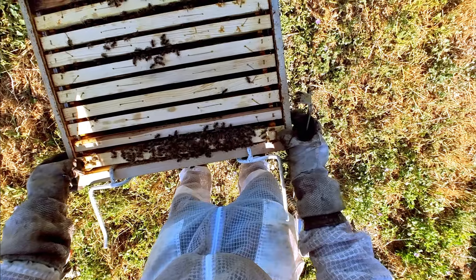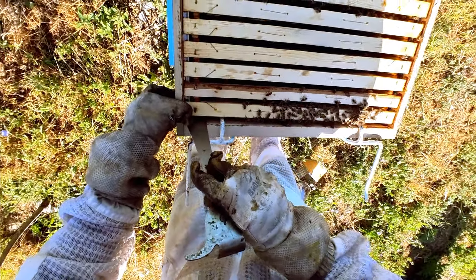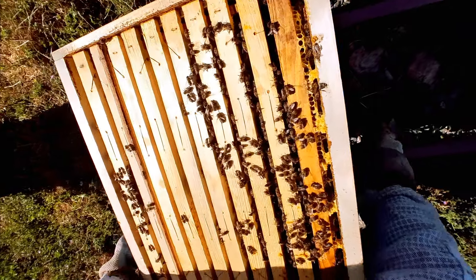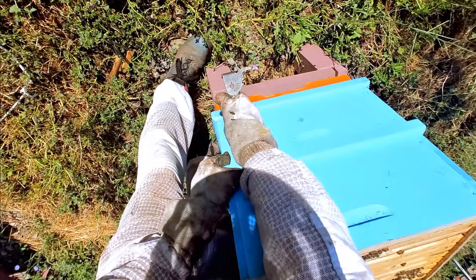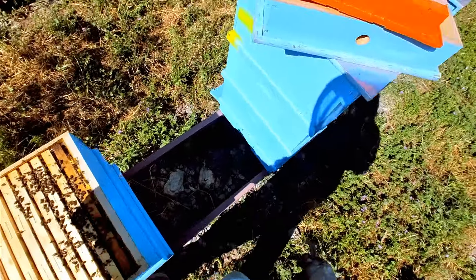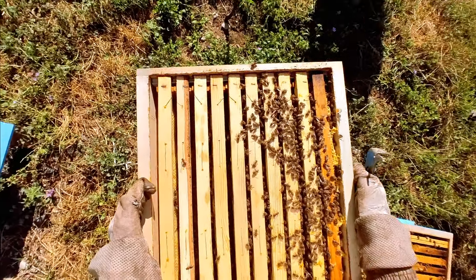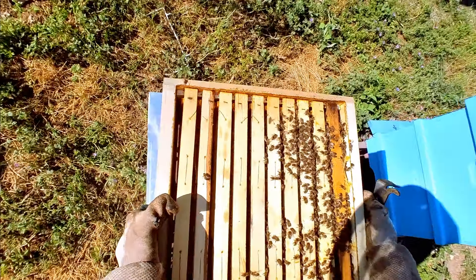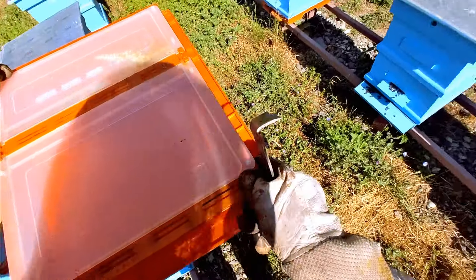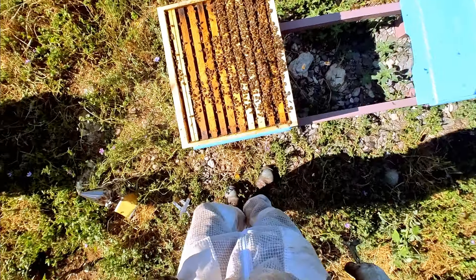Whilst we are working with the first corpus — the bottom one — what we're going to do is place the frames on top of the beehive on the flat surface. The reason for this is so we can close the bottom in case of any thieves wanting to come in. So now they can't enter from the bottom, nor from the top — otherwise I'm closing them up.